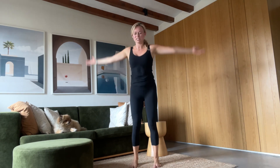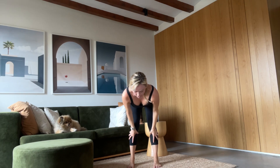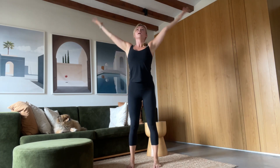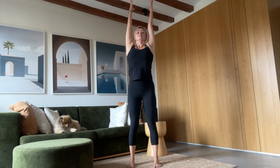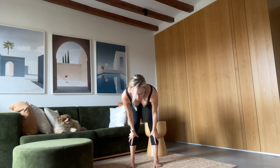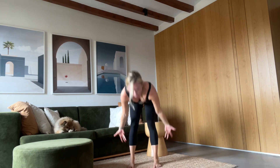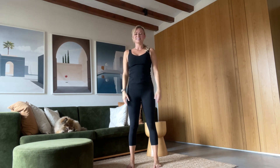Let's do that again. Inhale, reach up tall. Exhale, dive forward. Inhale, long spine, long in the neck. Exhale, fold forward. Inhale, power up, reach long. Exhale, hands to the sides. One more — inhale, reach up. Exhale, fold. Inhale, extend — crown of the head reaches forward. Exhale, just drape it down, keeping that slight bend in your knees. Inhale, rise up tall. Exhale, hands to your sides.